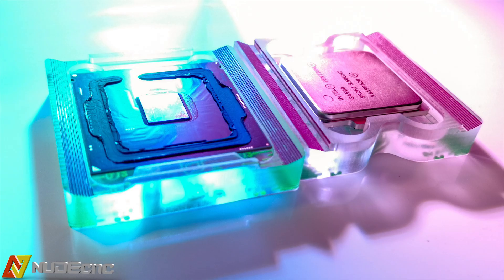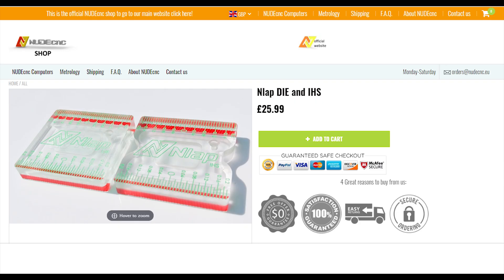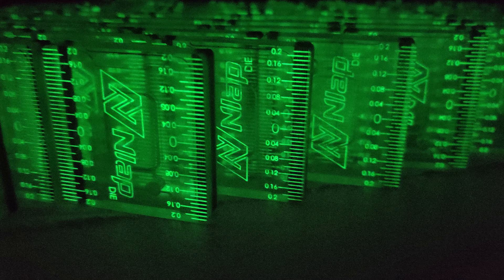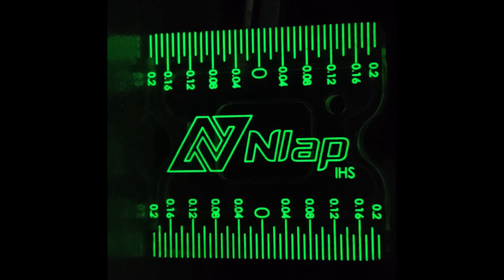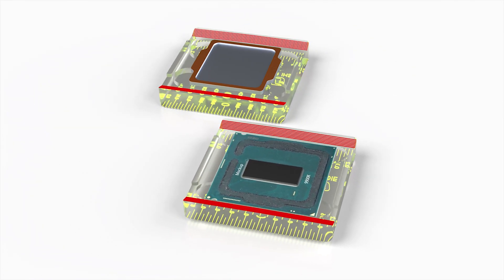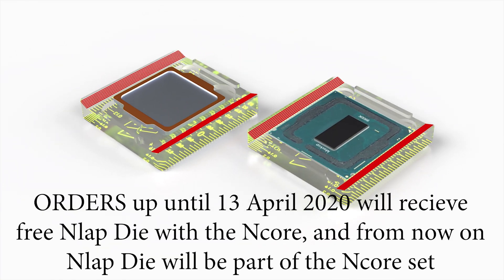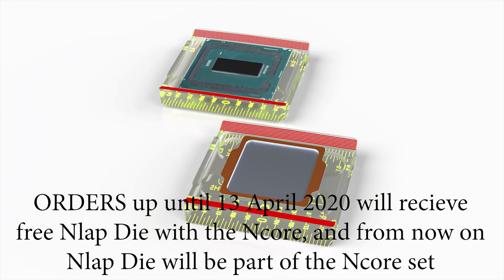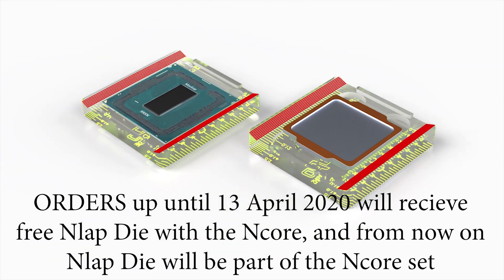So just take it to the next level! The En-Lap die and IHS have become available to order in our shop just now. We would like to express our utmost appreciation to all of you who have already ordered the Encore product. As a thank you for your patience and understanding of the difficulties, the En-Lap die will be added free of charge to all your Encore orders.